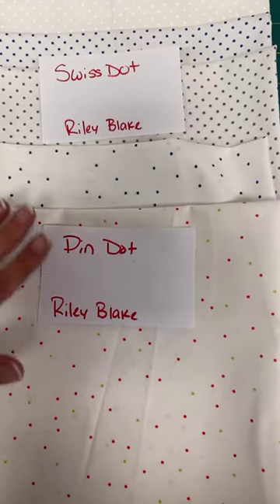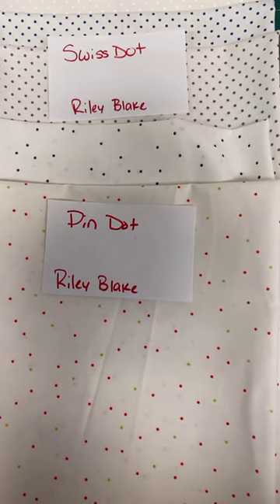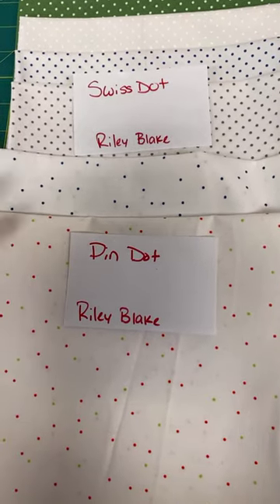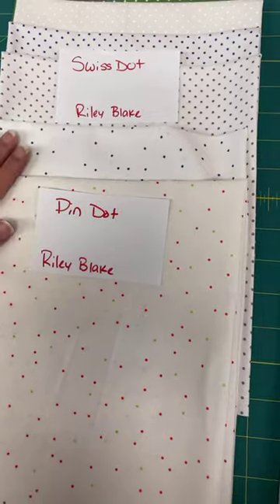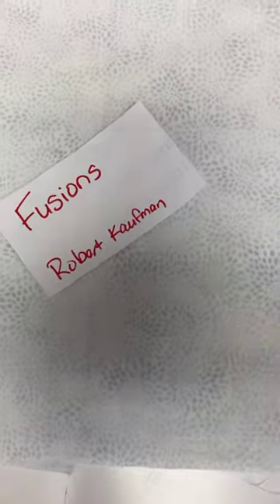We have pin dots and other colors of both of these. The link in our newsletter will have all the colors — when you click on it, it will come up with all of the colors we have available from Riley Blake. One more blender: this is Fusions by Robert Kaufman.